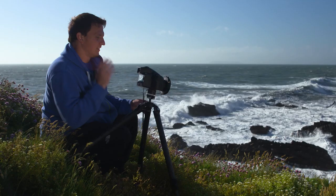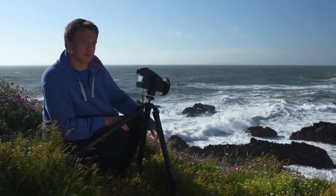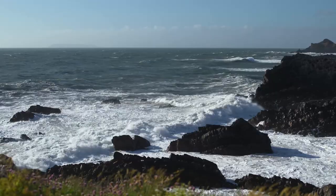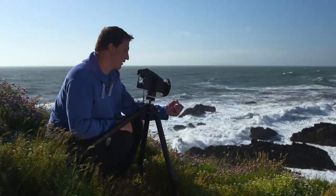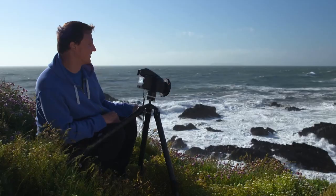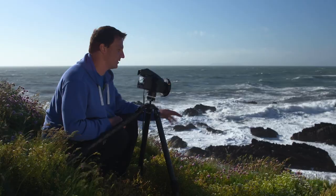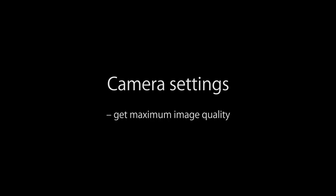Here we've got this amazing wildflower foreground with beautiful thrift and grasses, coupled with this amazing vista off into the distance and some incredibly powerful waves rolling through. To capture the power of the ocean by giving the image some movement in the water, yet retain all the detail in these flowers as a pin-sharp element, the best approach is to take one exposure using a four-stop filter to capture the movement of the waves, then remove the four-stop and increase the ISO slightly to get one image of all the wildflowers perfectly sharp — then put the two together to give me the best of both worlds in the final photograph.